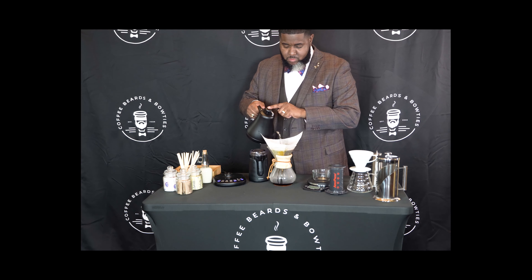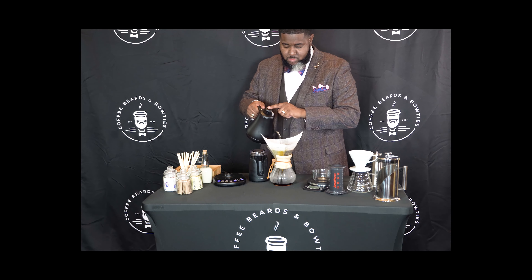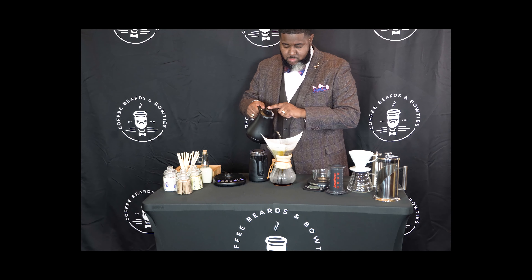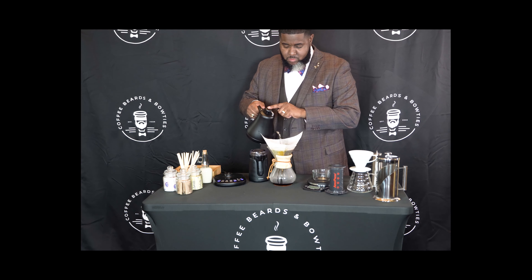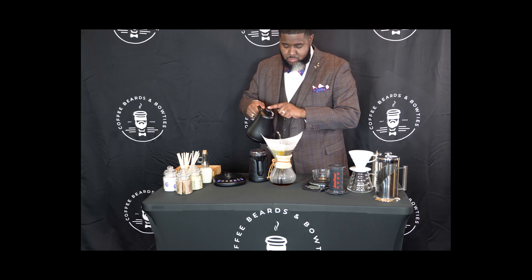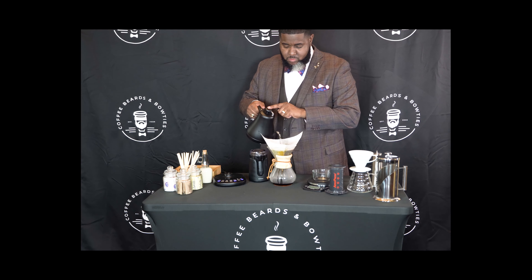Give the Chemex a little shake to make sure that the coffee is evenly distributed. In a circular motion, apply enough water to barely cover the top of the coffee, because we want to give the coffee about 15 to 20 seconds to bloom. When that process is done, you can add the appropriate amount of water to complete the brew. You can smell it — coffee smells so good.